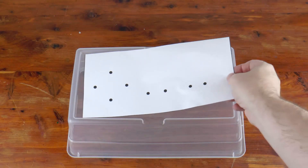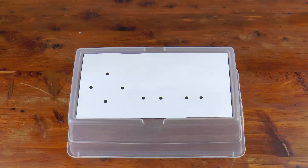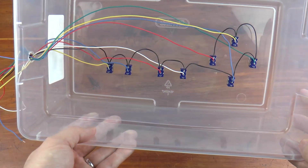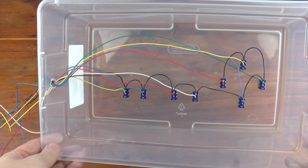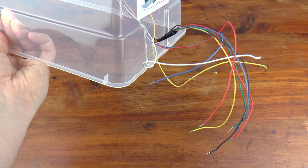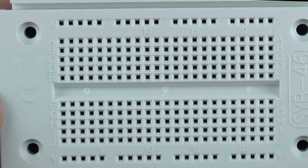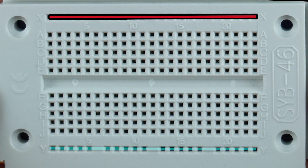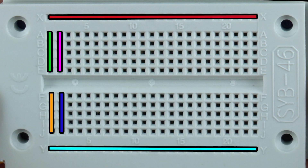I picked up a plastic container from a home improvement store for a dollar and some change to serve as an enclosure for the switches. I created a drilling template using a paint program, printed it out, and cut it to fit the bottom of the container. Just like the gamepad, each switch will have the appropriate signal wire and a ground wire connected to it. I daisy chained the ground wire from switch to switch and ran it, along with each signal wire, out the side of the controller. I used 22 gauge solid core wire for all the switch hookups so I can strip the opposite end and feed it into a breadboard.